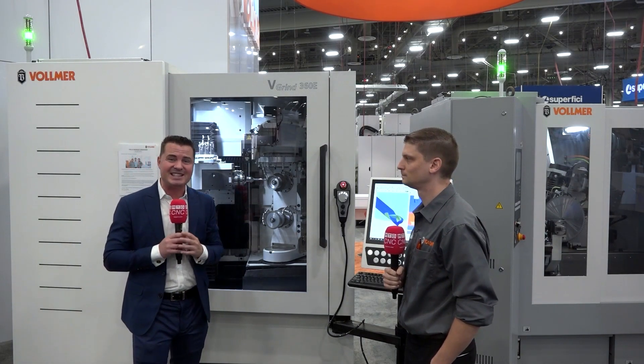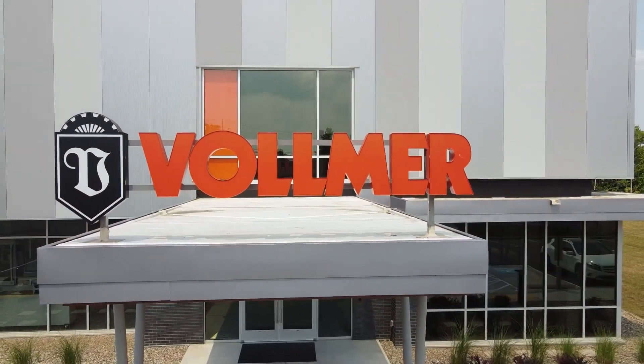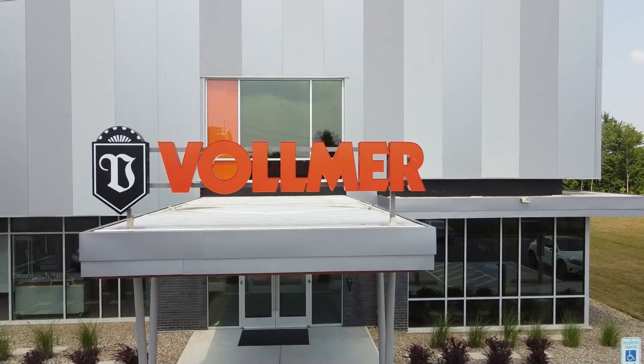Derek, you know, from Vollmer — incredible company, been around since 1909, so over a century, brand new facility, 30,000 square feet.